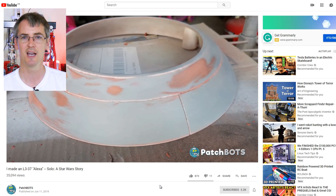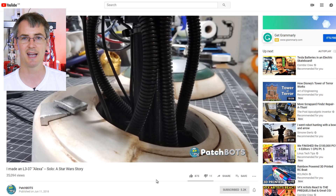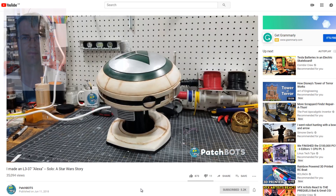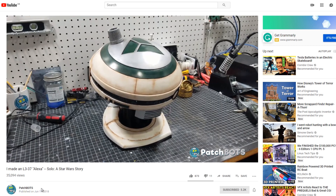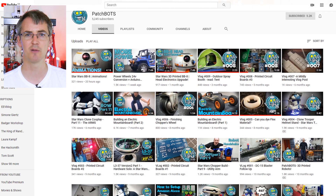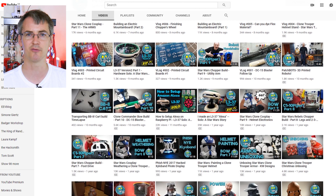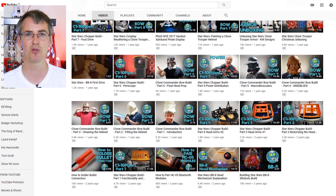All the parts were 3D printed and cleaned up, and there's quite a lot of detail in the video about the assembly and how the whole thing hangs together. You should check out the rest of the Patchbots channel for other builds — including one of my favourites, an electric mountain board — as well as lots of other Star Wars stuff including a 3D printed Chopper.